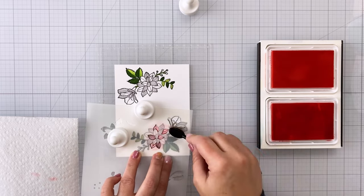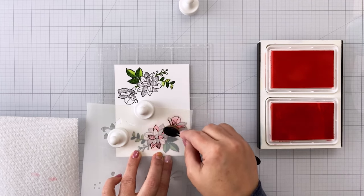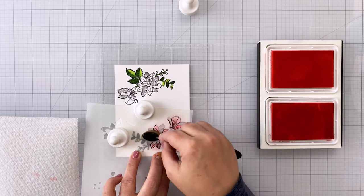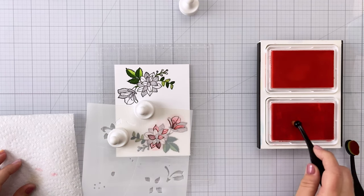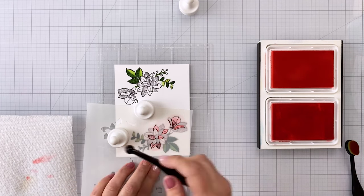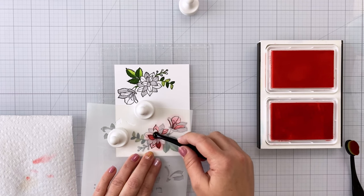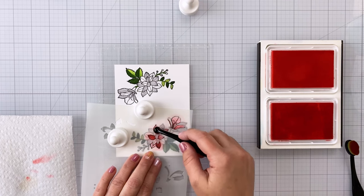You could get super detailed on this — you could do the lighter color and then come in with a detail brush and do darker shading. I just wanted this to be really simple, quick, and easy. So I'm coming in coloring the flowers in Cheeky and Blush, which are these really pretty pinkish-red colors that kind of lean more towards the pink side of things.